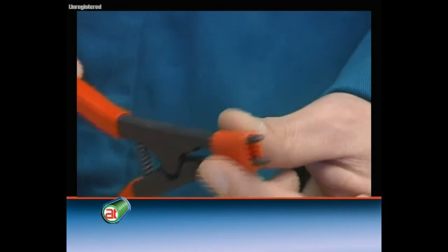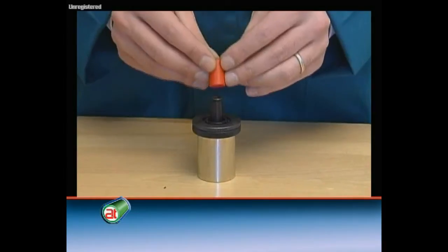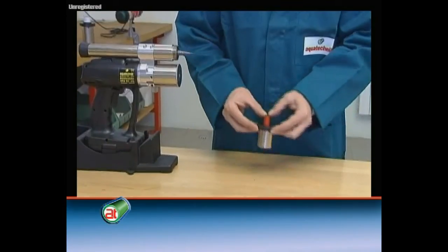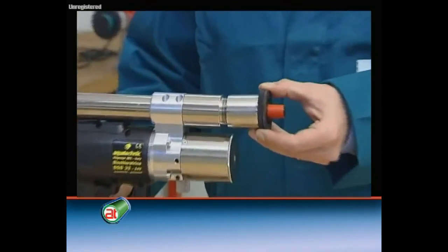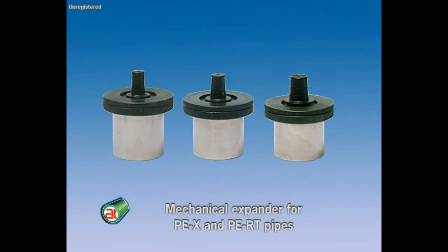The elastomeric adapter is subject to wear. If necessary, it can be replaced by means of some simple operations. Thanks to the specific expanders, the coupling machine also allows processing PECs and PERT pipes.